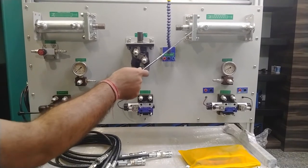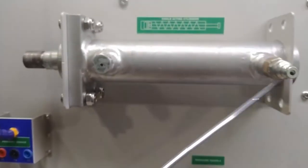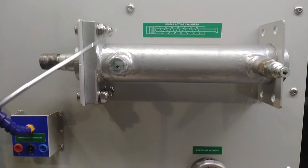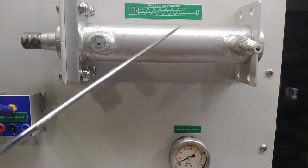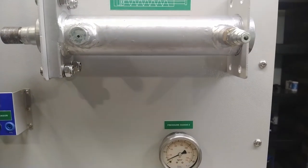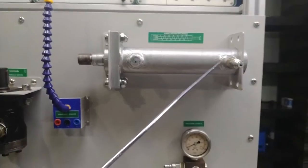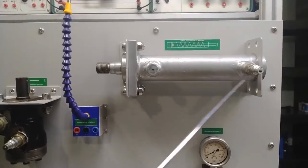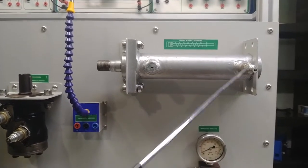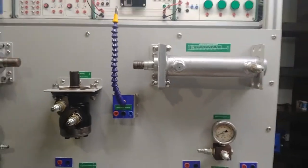Similarly, there is a single-acting cylinder with spring return. You only need to provide pressure from the back side — there is a spring installed inside the cylinder. When pressure is released from the back end, the spring pulls the piston back to its original position. So after forward movement, once the pressure is released, the spring returns the piston. You only need to supply pressure from the back side in this type of cylinder.